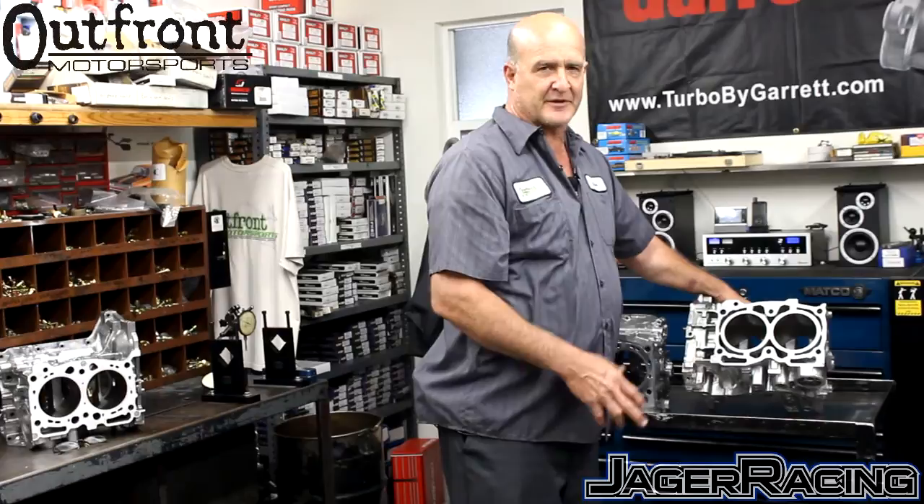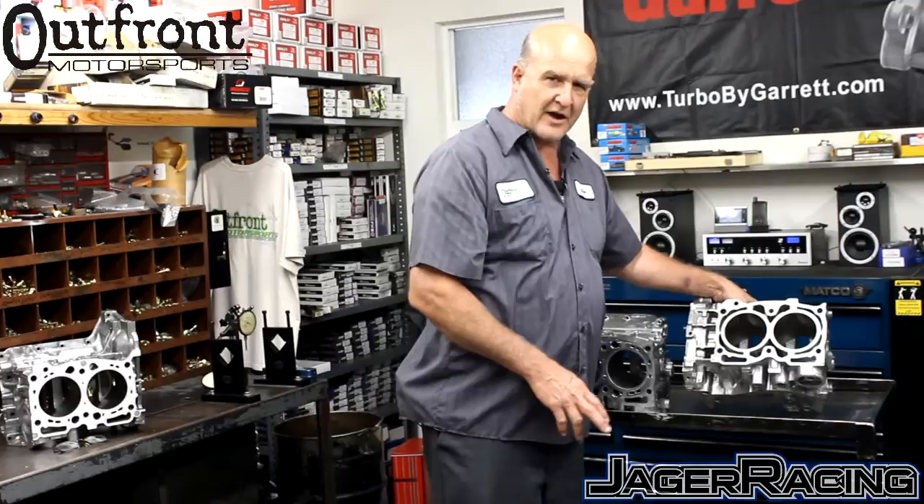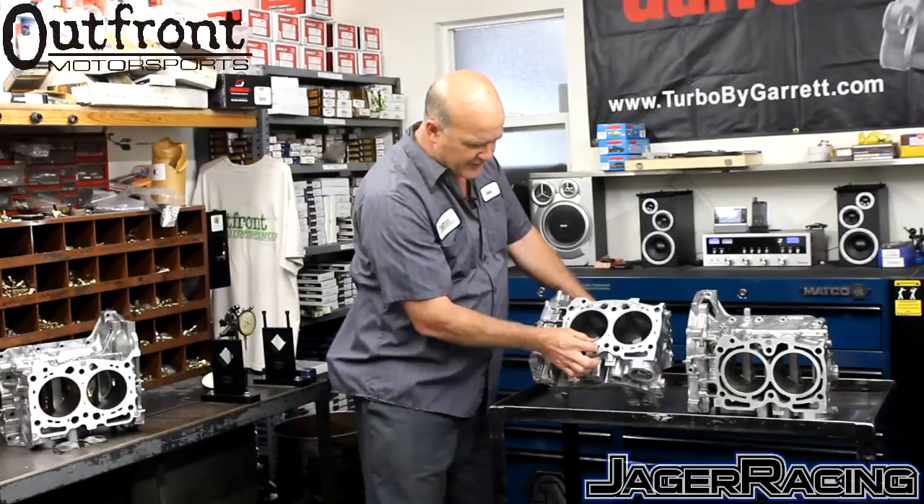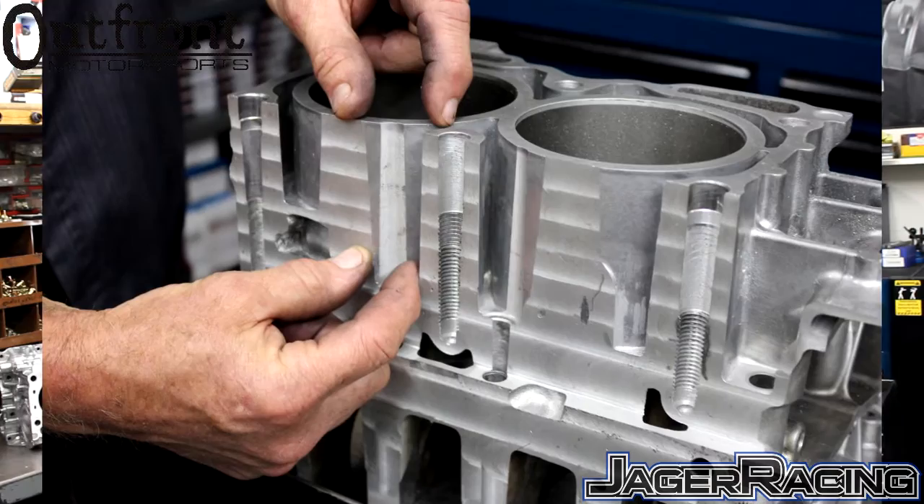After that first zone, cylinder pressure drops off exponentially, so the pressure is not a concern lower down. We have found that all cylinder cracking always occurs in these areas where it's been relieved for the case set — so we really concentrated on this particular area, focusing on the thickness of the sleeve support at those relieved case areas.